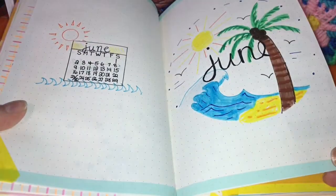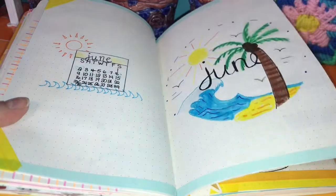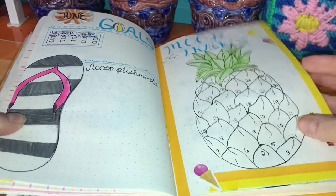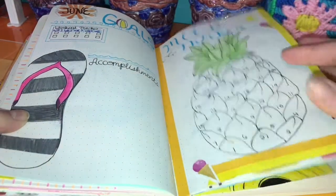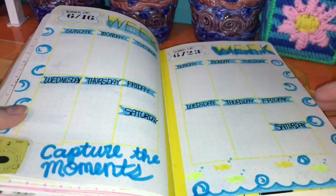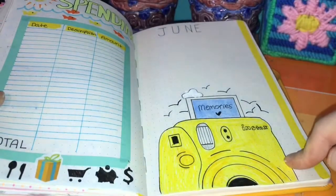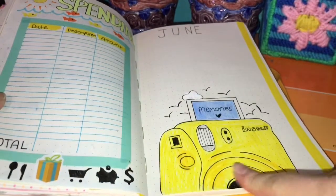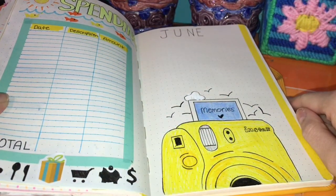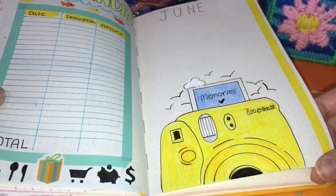Here's June, which is the last month I'm going to show you in this video — I'll show the rest of the year in another video. I drew this pineapple and flip-flop. Don't be afraid to draw and express yourself. Here's my weekly spread, and here's the spending tracker. For memories — if you want inspiration — draw a Polaroid camera and draw the film strips, then write your memories in them. I am in love with this memory page. If you like aesthetic cameras and all that stuff, it's a perfect idea.